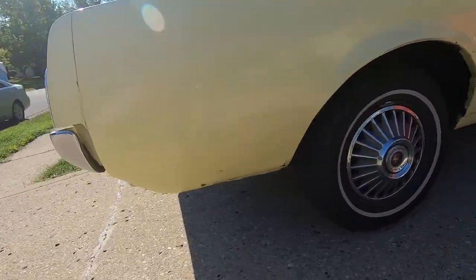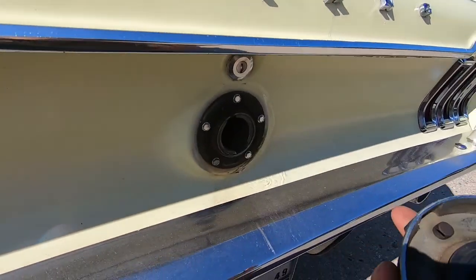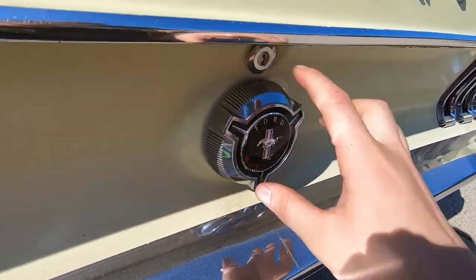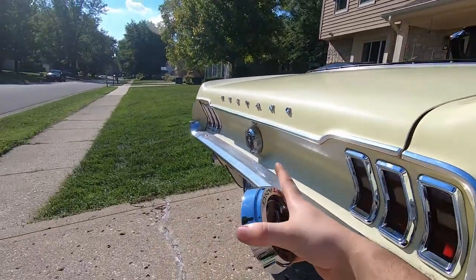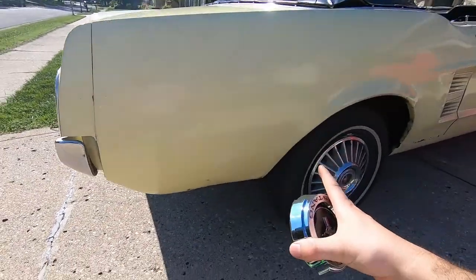If you get the pop open, like I need to get for the 66 here. As you can see on the 66, it has the standard gas cap, which it's not supposed to have. It doesn't even have the cable that it's supposed to have on it. This is supposed to have the pop open gas cap because it has the exterior decor package on it when it was ordered from the factory. So it has the wrong gas cap. I have to order the pop open gas cap for this car, so it matches the group that it has, but that is a video for a different day.